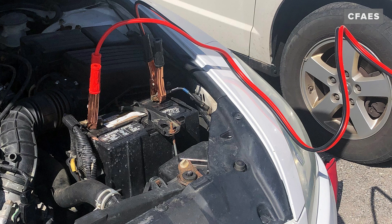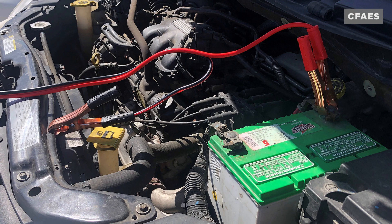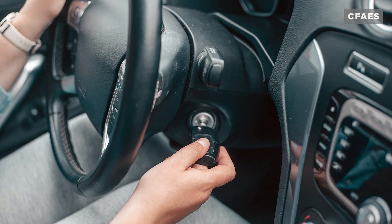Once you have the clamps secured in the correct position, start the good vehicle. Allow it to run for around 5 minutes with the jumper cables connected. Then attempt to start the disabled vehicle.